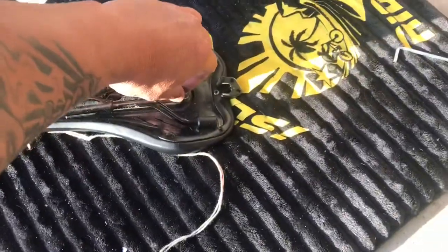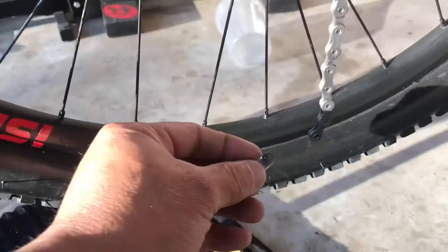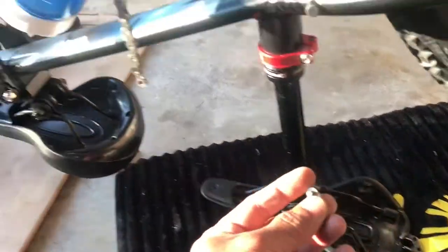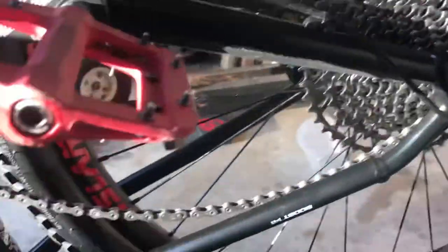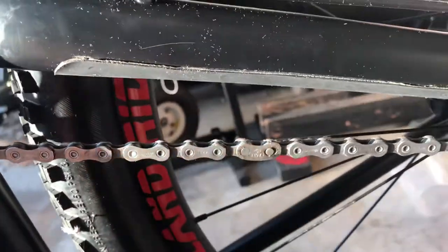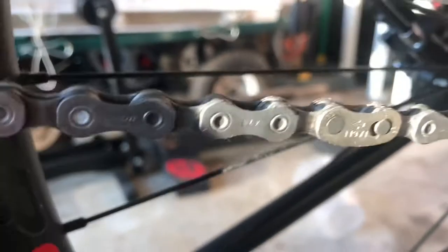Now put the quick links — lock them back into place. Grab one quick link, put it on one side, and grab the other one, put it on the other side — the opposite way. Now, I don't have a tool to lock this in place, so we're going to do a hack. Release your derailleur tension, then hold the tire and pedal so the two links will snap back into place. So hold your tire in place and crank it — lock there you go. I just pulled my pedal and it locked.